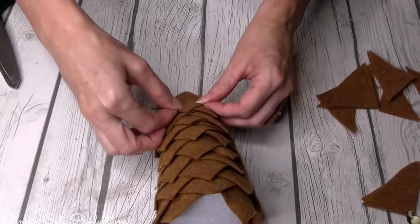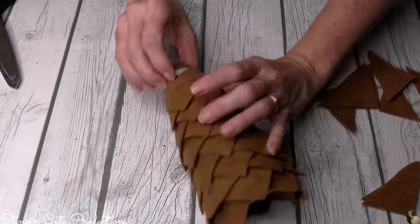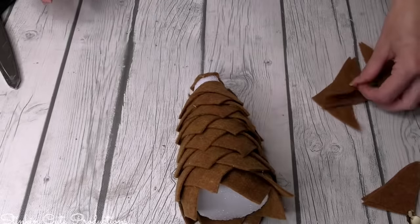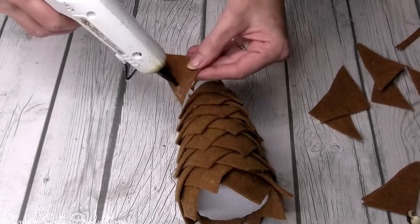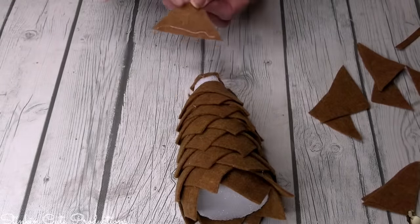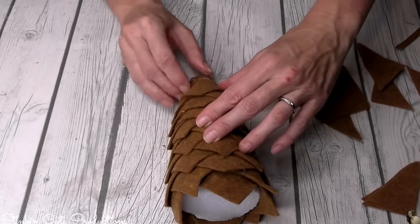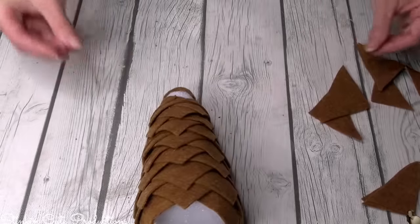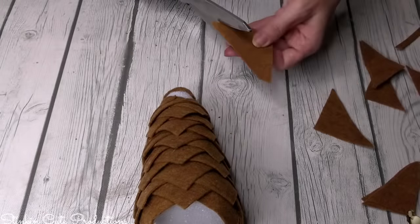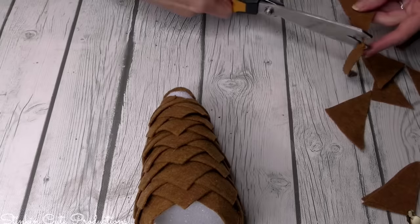Now that the top of my tree is covered, I'm going to finish up by adding more triangles. As you go to the top of your tree, it gets smaller. I found that I did need to trim up some of my triangles to make them a bit smaller because they were too big and didn't look proportionate. As I was doing it, I would just trim them as needed — cutting a bit off the long side.